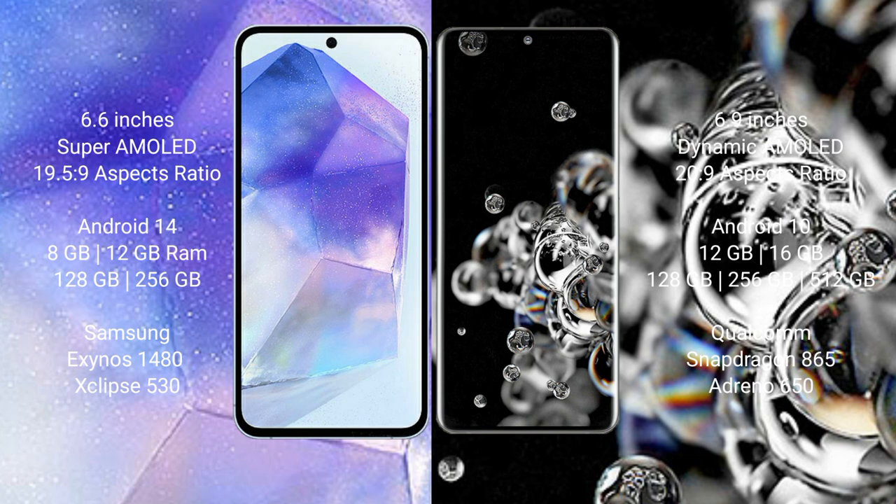Samsung Galaxy A55 runs on the Android 14 operating system. Samsung Galaxy Note 20 Ultra runs on the Android 10 operating system. Samsung Galaxy A55 comes with 8GB or 12GB RAM and 128GB or 256GB internal storage.